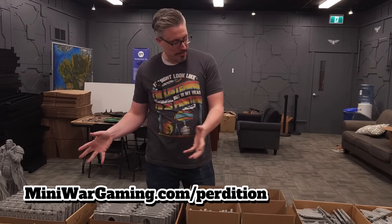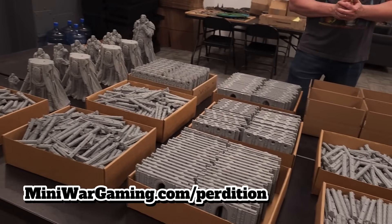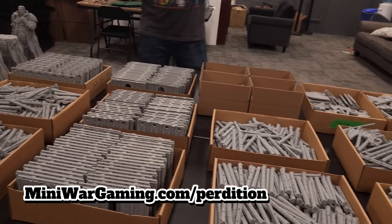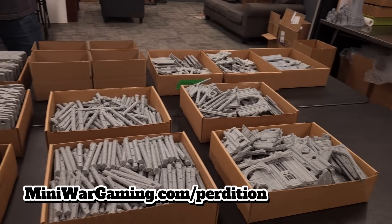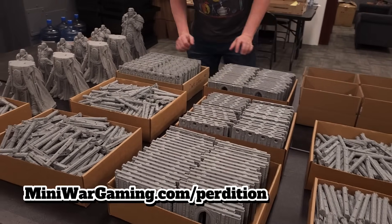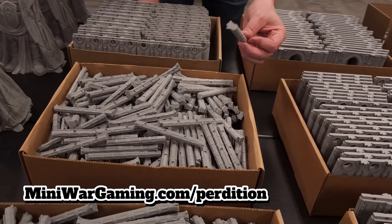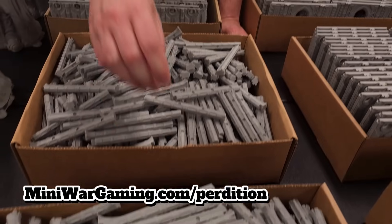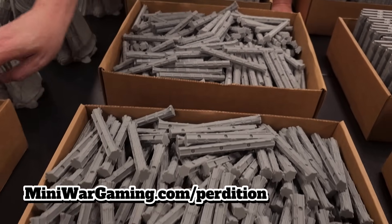I wanted to show you the fun of starting to print all of the components. Because there are so many orders, we've found that the most efficient way to print them is not by order, but by component. So you can see we just have tons. These would be the straight walls, and then these are the L columns — the 90-degree columns.